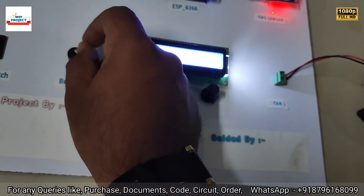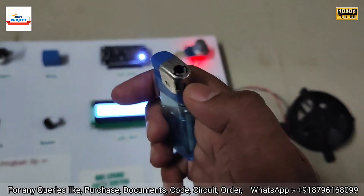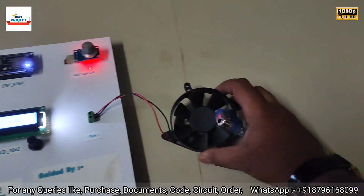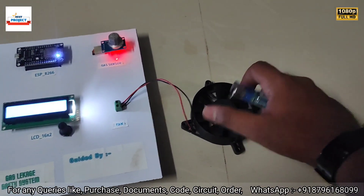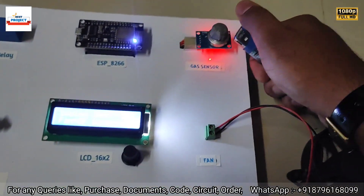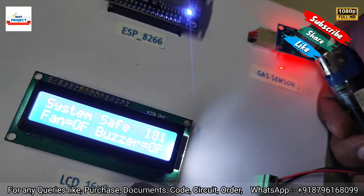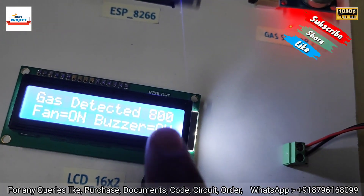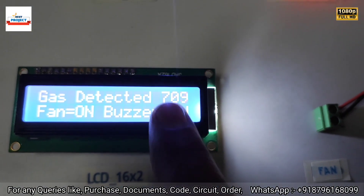Let's apply some LPG gas using this lighter. The fan will activate when the gas level exceeds the dangerous limit. You can see the current gas level is now 814, and it is slightly reducing while the fan is running.